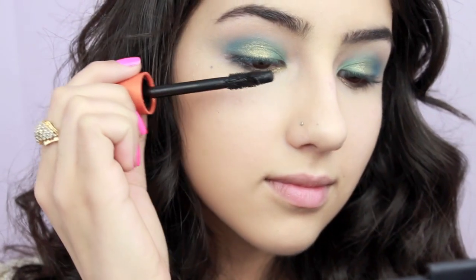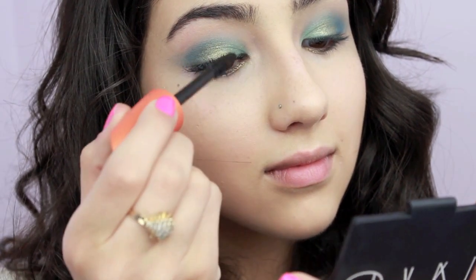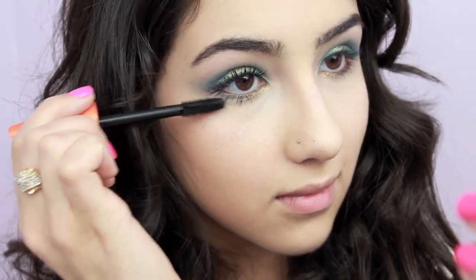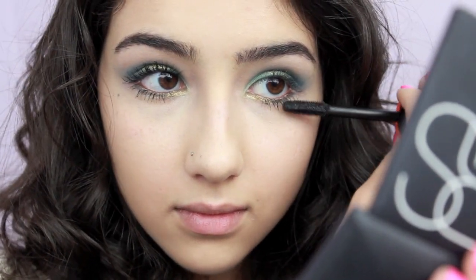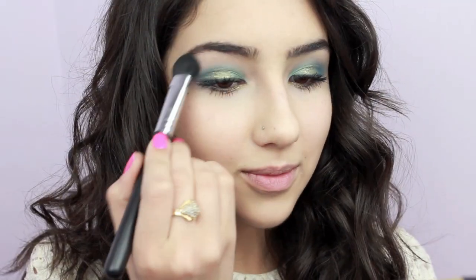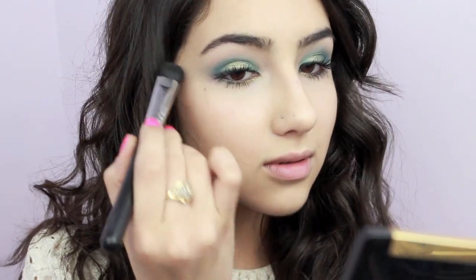Now it's time to curl those lashes and apply black mascara to your upper and lower lashes. I almost forgot to apply a highlight under my brows, so I used a light vanilla shadow and brushed that along my brow bone. Now the eyes are complete.